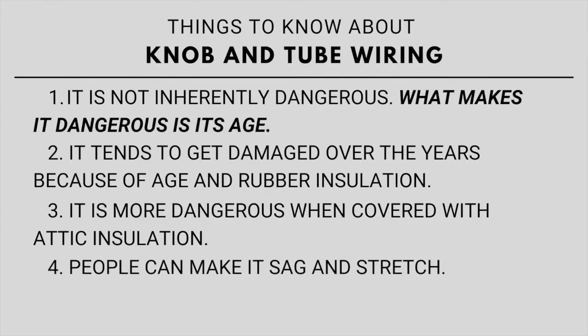Over the years, as people walk around in the attic or store things up there, they can set things on the wiring, bump up against it, or kick it as they're walking through. This can cause it to be damaged and cause it to sag. Over time it can stretch a little bit and sag, and that also is an issue.